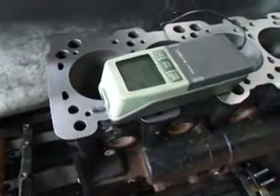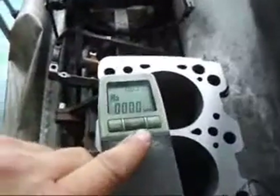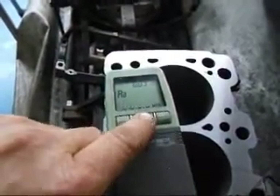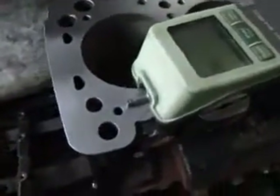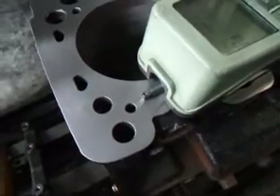Before we ship this block, we want to make sure that the surface finish is correct, so we have the profilometer on here. I'm going to start it up and see what happens as far as our surface finish. I'm sure that we're going to improve over what the stock surface finish was.